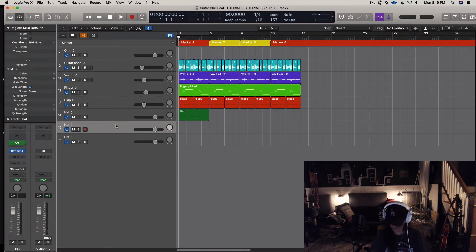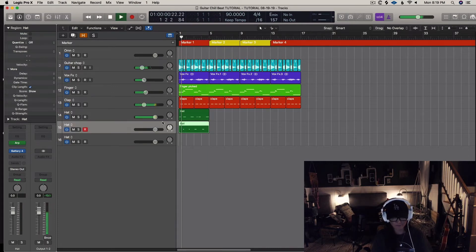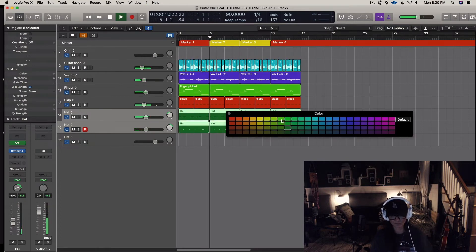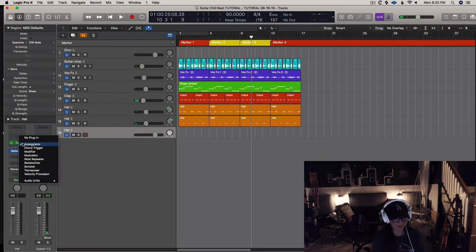I'm not mad at that at all. Let's try that for now. Yes, yes, yes — what more could we ask for? And then I think I'm going to go ahead and throw in an 808 here.